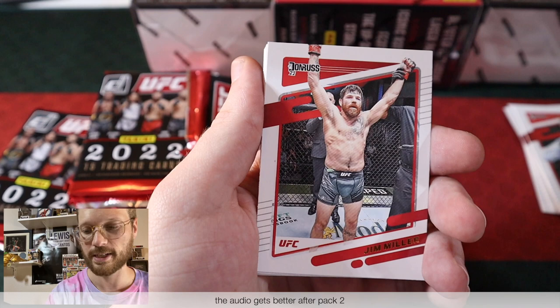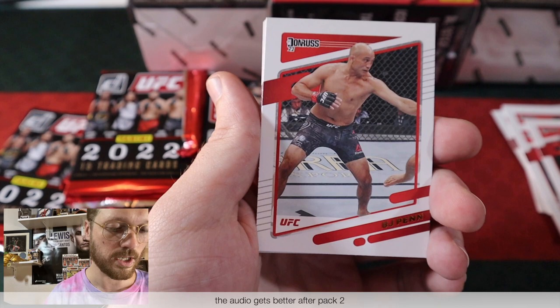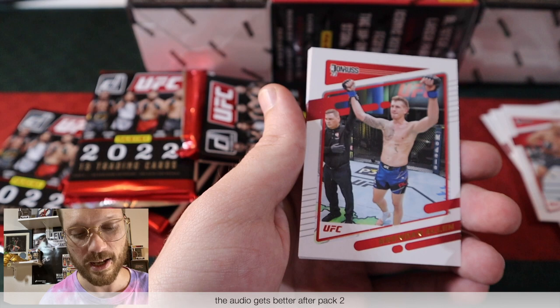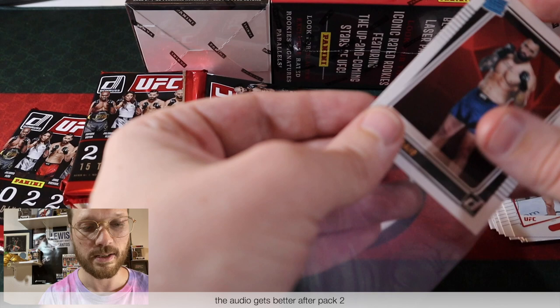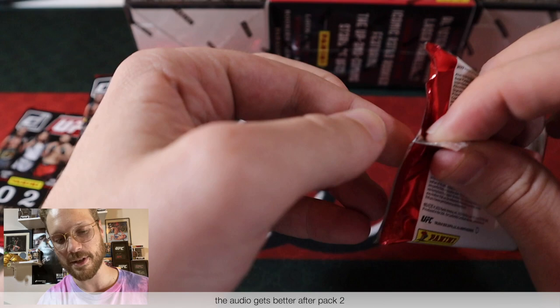Brandon Allen, Leonardo Santos, and Andre Arlovsky the Pitbull closing out Pack 1. Nothing crazy — we did get the Paul Craig Rated Rookie, so I'm going to sleeve that up because that's a solid one. The Bear Jew is fantastic — the only one to beat Magomed Ankulaev so far. Who knows, that may be your champ one day.